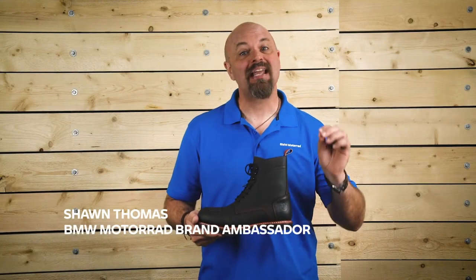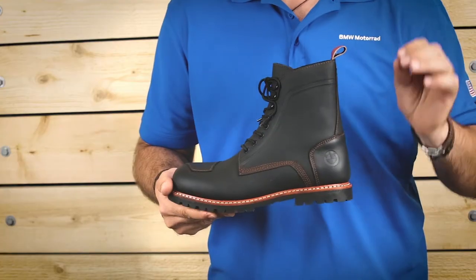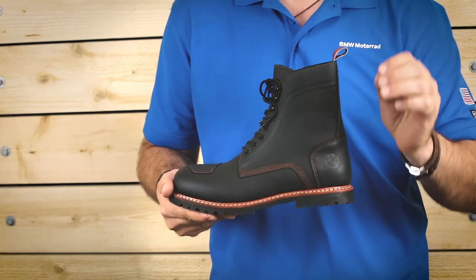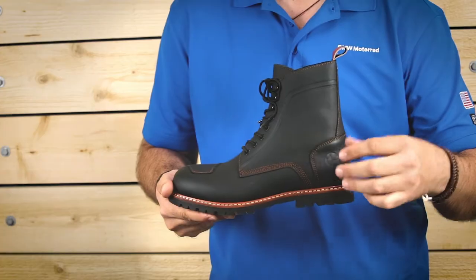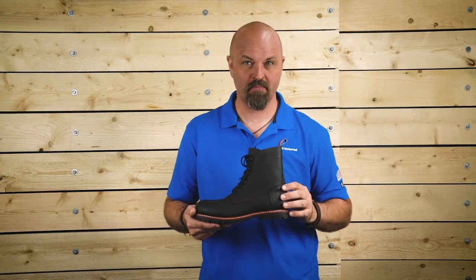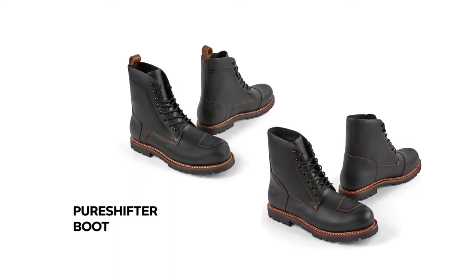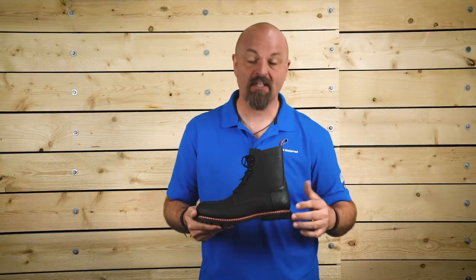Hi, I'm Sean Thomas and today we're going to talk about the new BMW Pure Shifter Boots. The new Heritage line of products combine the safety features and functionality you have come to expect from BMW with the style and feel of classic motorcycle gear. The Pure Shifter Boots are inspired by classic looks but enhanced with many safety details. Let's take a closer look.